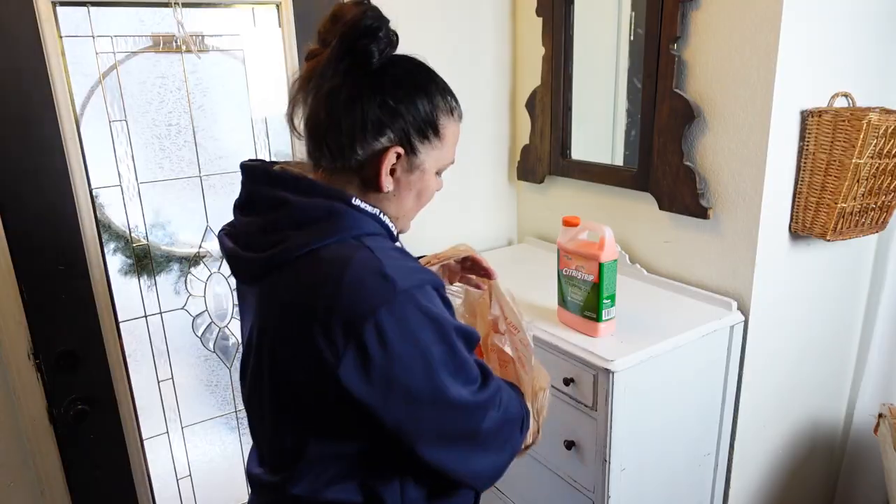I was all set to start on this dresser and getting prepared. I cleaned up the entire space and then I realized I have like this much left of the citrus strip. So I'm gonna make a quick trip into my local Home Depot and pick some up. Okay, that wasn't exactly right back, but I got some citrus strip.